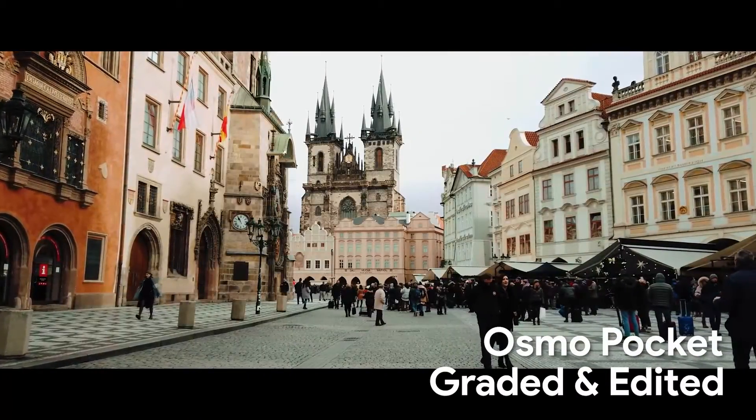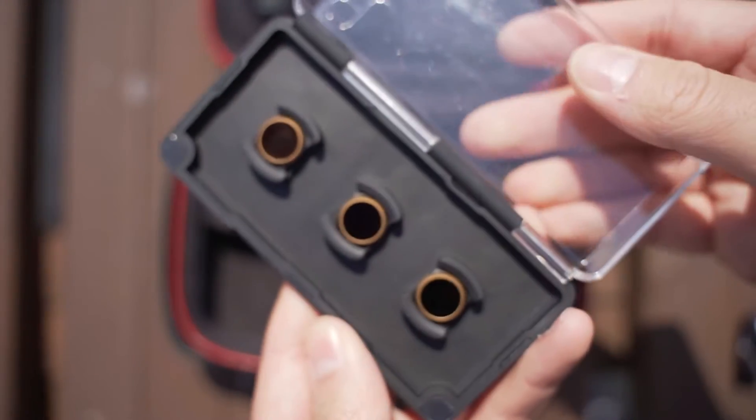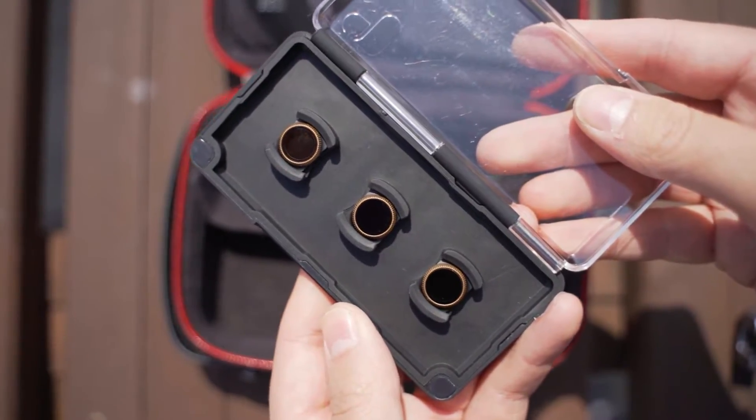Coming back to focal length — I'd always prefer the wider look on the Osmo Pocket. The iPhone does crop in a little bit for digital image stabilisation, but if you're going to carry one lens it's always going to be better to go slightly wider because it's more versatile. You can also get an abundance of accessories for the Osmo Pocket and customise it however you want. So even though the iPhone has the best 4K video of any phone out there, I still think the Osmo Pocket holds the crown. It's a great addition to anyone's pocket as a standalone video device, whether for travelling or home videos.